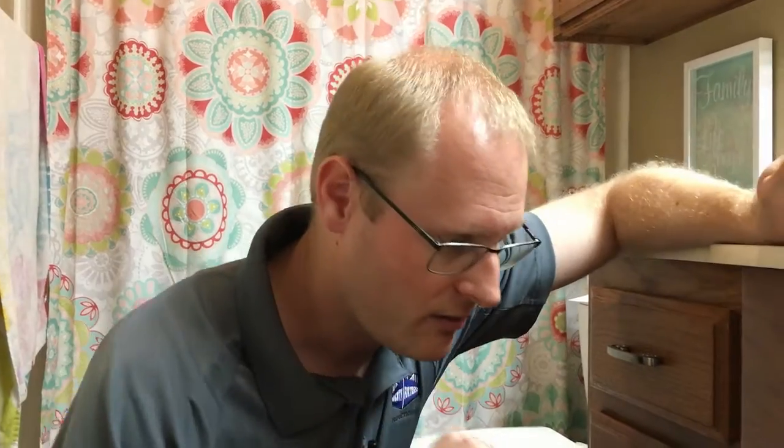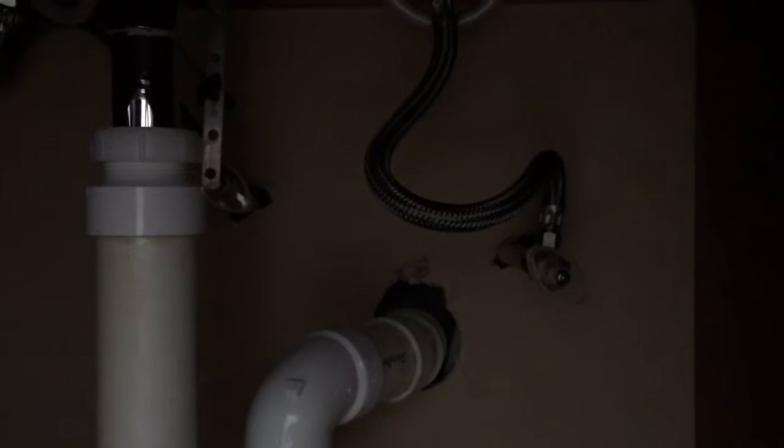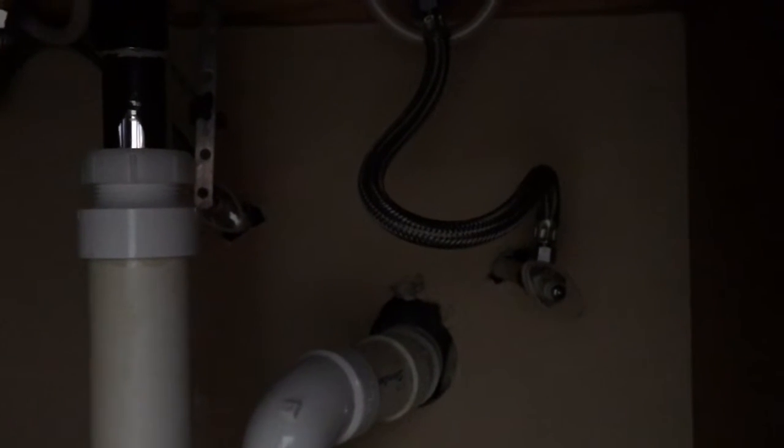If you choose to turn it off at the meter, make sure you tell everybody in the house and think about turning off your ice maker so it doesn't try to make ice while the water is shut off. The second and more practical option is to turn off the individual water shutoff valve located underneath the sink. You're going to turn that valve all the way to the right to shut it off.